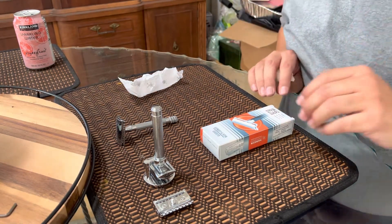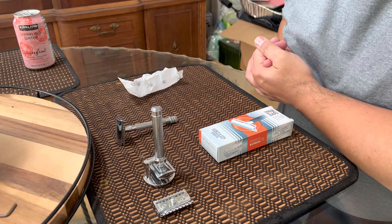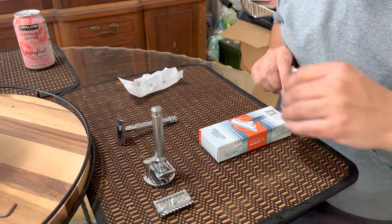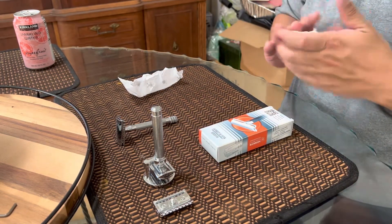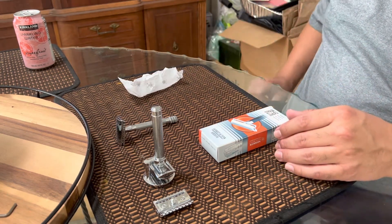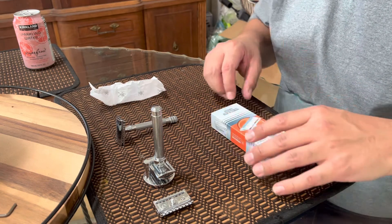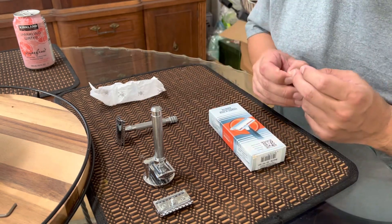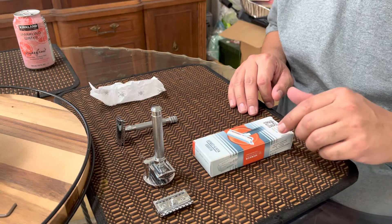I still have some Mercury blades, Bolzano, and Wilkinson Sword left to test with the Mule to see how the cream and pre-shave oil affect the shave. So here we are on Cyber Monday — I actually ordered another safety razor today: the Manscape Plow 2.0.